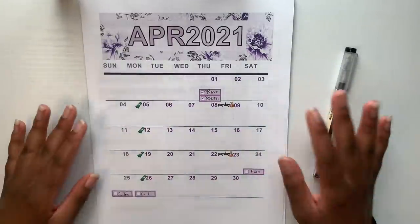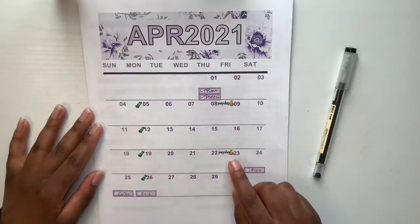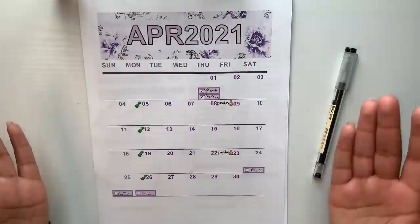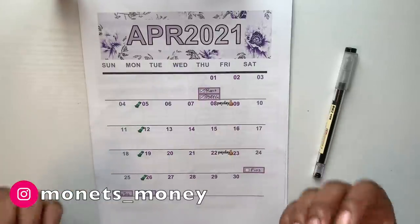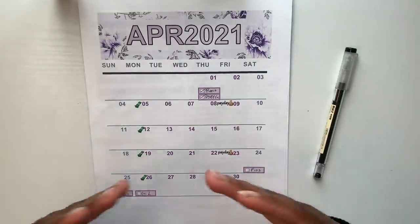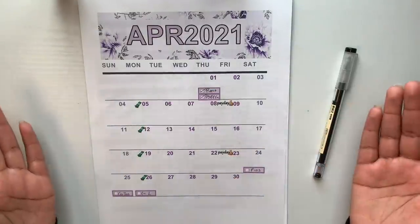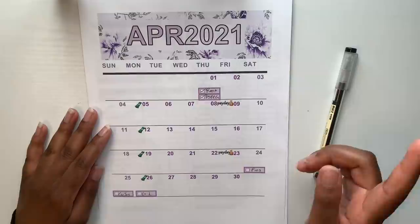We will be doing another cash envelope stuffing, and looking at our calendar, we will be working with my second paycheck from April from my full-time job — I received that on April 23rd. We're going to budget that out, put money in our cash envelopes, and then make a contribution towards our debt snowball. This channel focuses on finances and budgeting using the cash envelope system. I also document my debt-free journey eliminating debt with the debt snowball method. If you want to get motivated, learn, or have support on your journey, click that subscribe button and join the family.